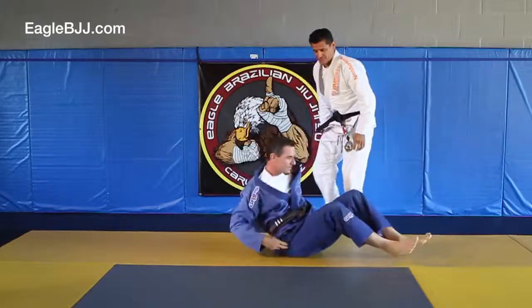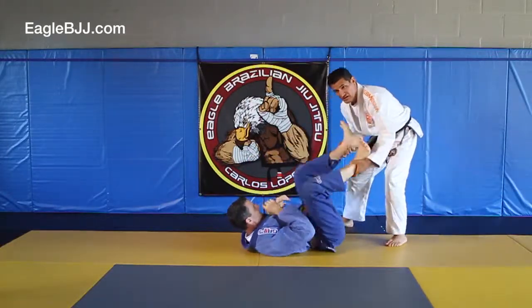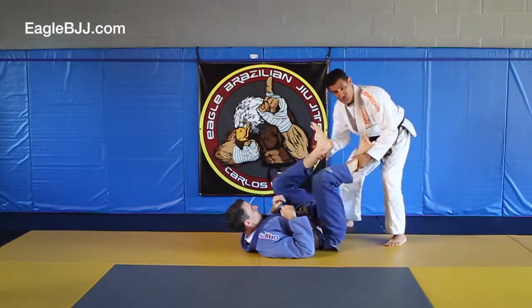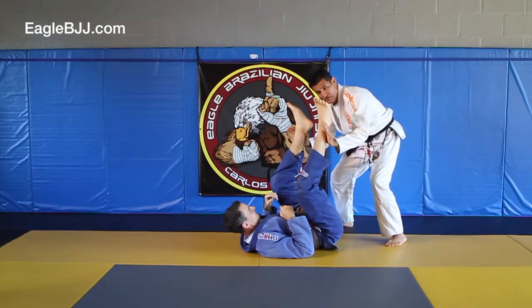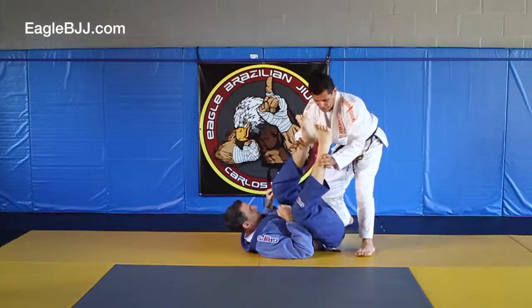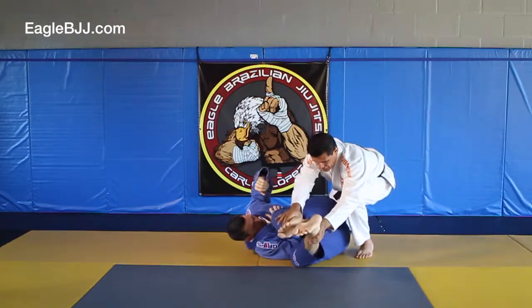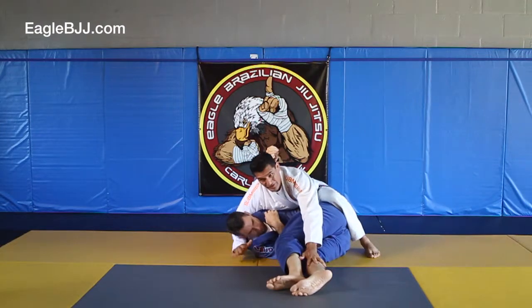Let's break this down. You have someone here who has a good guard and you're controlling the ankles. You want to move it around so that he doesn't know which direction you're going. From here, you're going to lift up, turn your hands around, and you want to go at an angle — about a 45 degree angle. Go this way, all the way down to the mat, and hold it. Then from here, just scoot your hips around and circle the head.